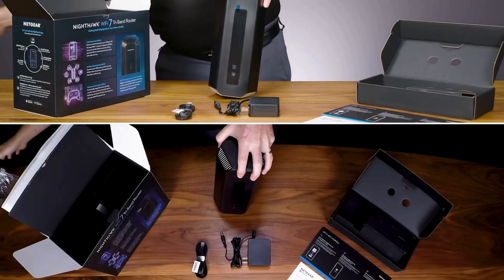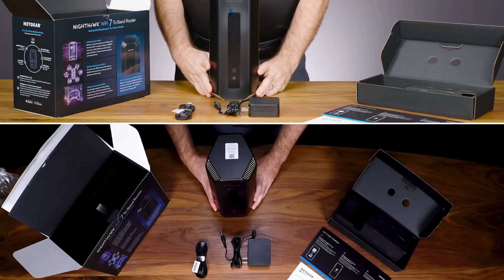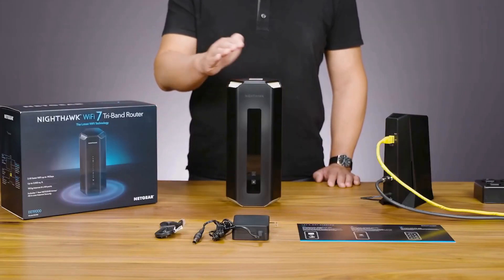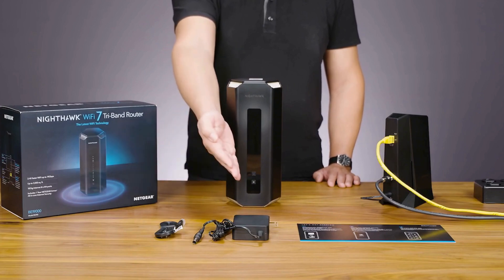First, unbox your Nighthawk RS500 and make sure all the components are there. You should have the router, power adapter, Ethernet cable, and user manual.